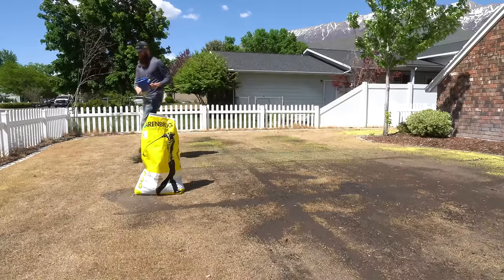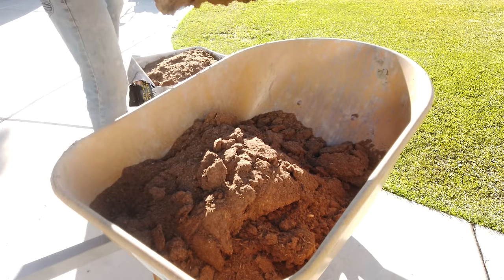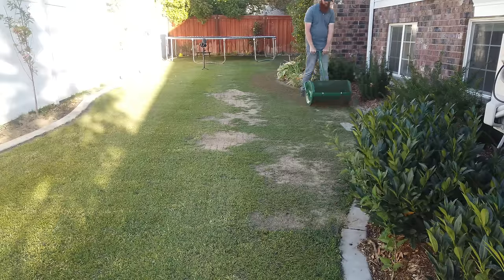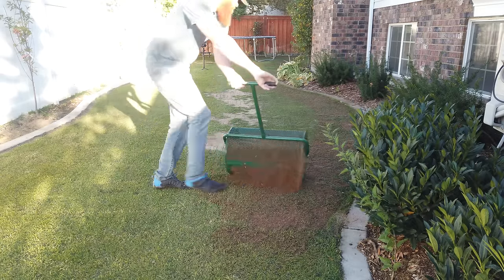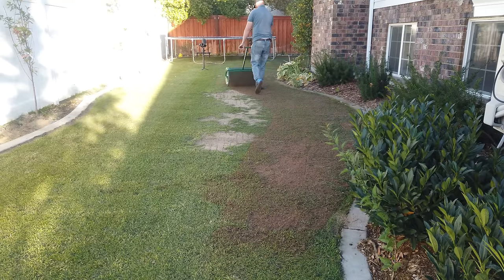Another optional service you can do at the very end is an overseed. This is recommended especially if you're doing this for the first time and you've got areas that were pitted out. Put down two to three pounds of grass seed per 1,000 square feet, then a secondary top dressing of either topsoil or peat moss to keep seed-to-soil contact and to hold the water in. Ideally, keep it damp for about two to three weeks to make sure the seed has enough time to germinate.